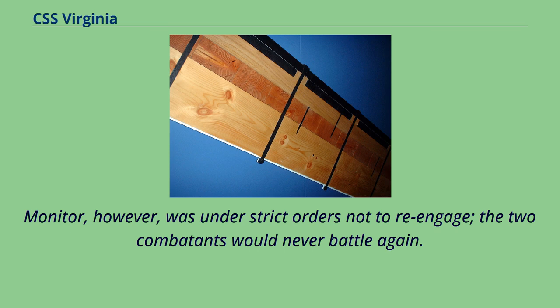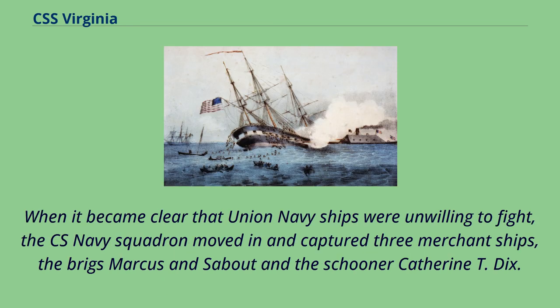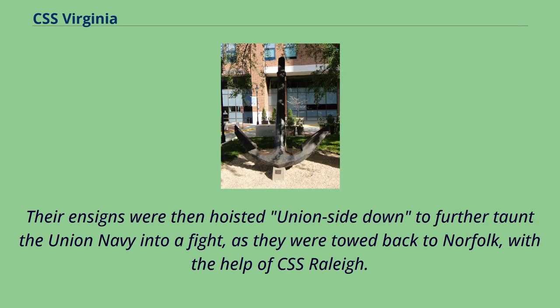On April 11, the Confederate Navy sent Lt. Joseph Nicholson Barney in command of the paddle-side wheeler CSS Jamestown, along with Virginia and five other ships, in full view of the Union squadron, enticing them to fight. When it became clear that Union Navy ships were unwilling to fight, the CS Navy squadron moved in and captured three merchant ships — the Briggs Marcus, Sabaut, and the schooner Catherine T. Dix. Their ensigns were then hoisted Union side down to further taunt the Union Navy into a fight, as they were towed back to Norfolk with the help of CSS Raleigh.